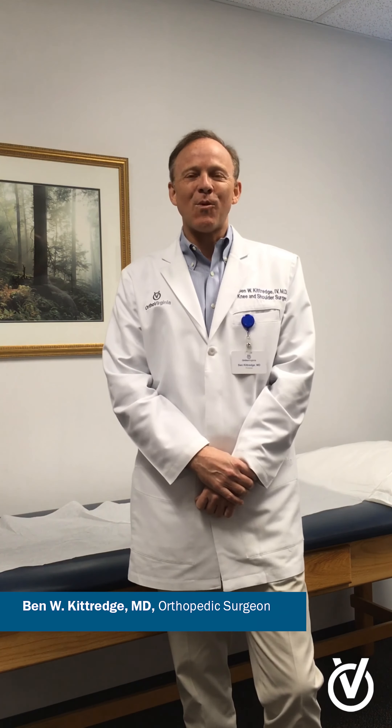Hello, everyone. I'm Ben Kittredge from OrthoVirginia. I'm a knee and shoulder surgeon, and I'm here to help you get ready for your video knee exam.